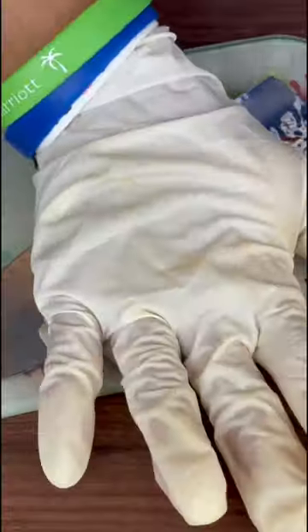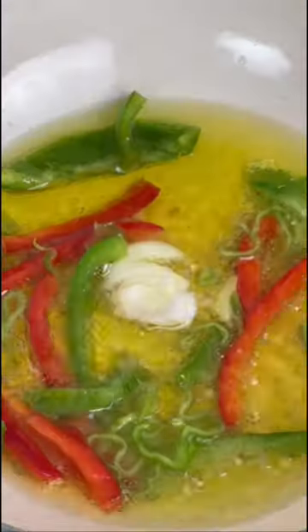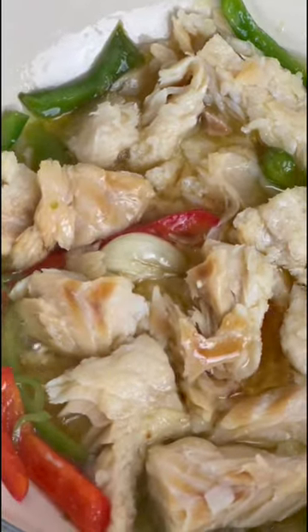Now we get the olive oil, garlic, big pieces of hot pepper, and bell peppers cooking together to form this really essential sauce. If you have nothing else, you have everything with this sauce.